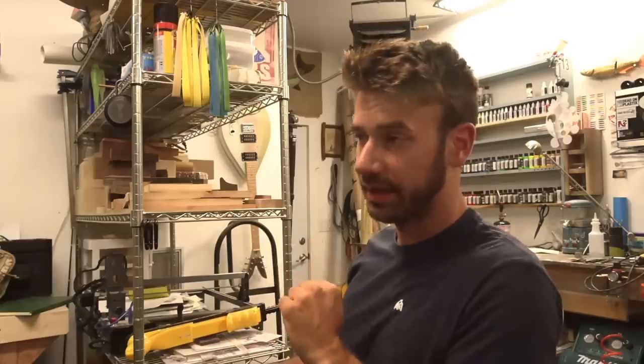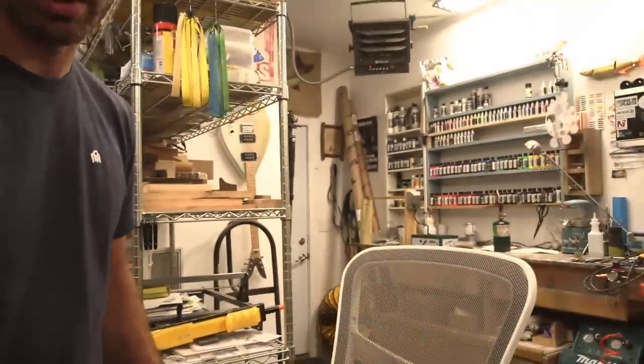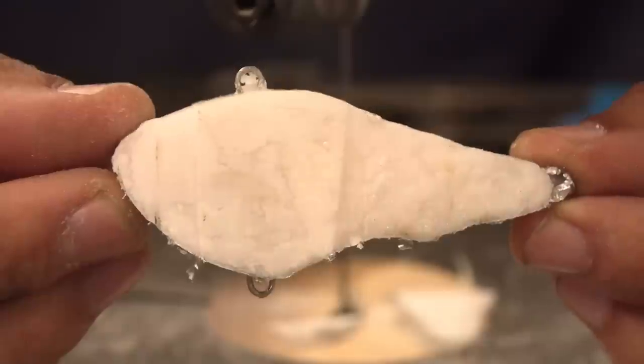Superglue and baking soda bait main takeaway: thank you Epic Bait Molds. Second most substantial takeaway: I should make an offset spinner as the next superglue and baking soda bait for sure - which will not be the next video, there's something gnarly in the works for that. We did establish that even for a lipless crankbait, superglue and baking soda is garbage - that means it's garbage for a lot of applications. But a summertime topwater, Epic Bait Molds soft plastic Agro 5.1 inch - that made it all worth it, even though it has nothing to do with what we were doing.